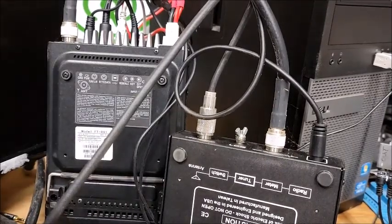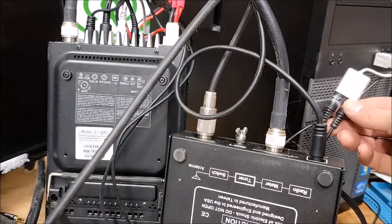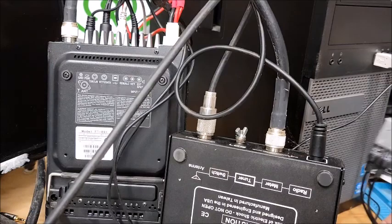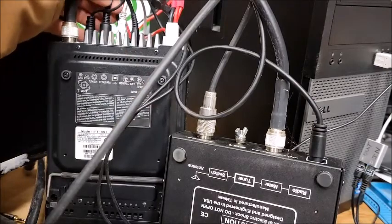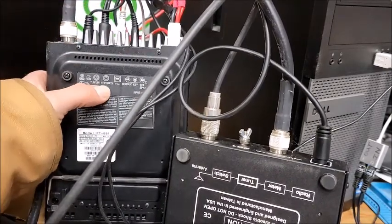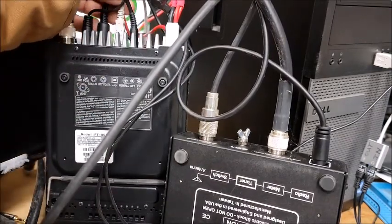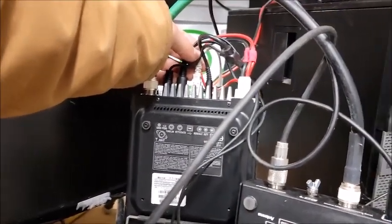I had a question about how I had the FT-891 doing FT8 without SignaLink, and the answer to that is this little USB sound card right here. I've got my data cable connected to the USB sound card, and the data cable runs right into the RTTY data plug on the back of the radio. This white cord that you see right here is the CAT control cable.